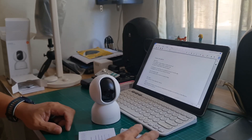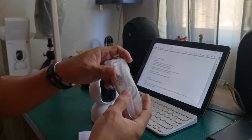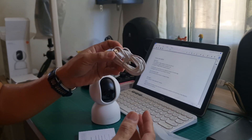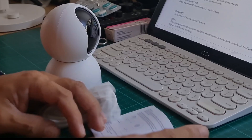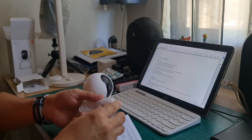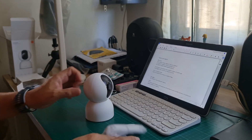The C400 has a big resemblance with the old 360 camera series of Xiaomi. It has a 2-meter cord but has no USB charger or adapter, so you need to buy one. The manual says we need a 5-volt, 2-ampere power supply for this. Xiaomi should have included it in the package.